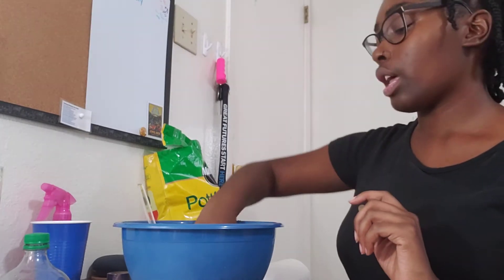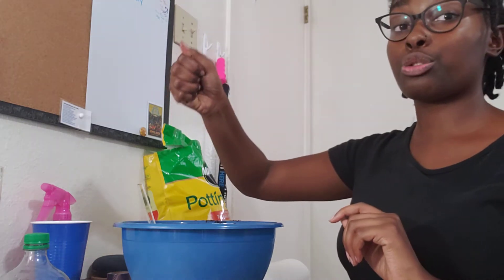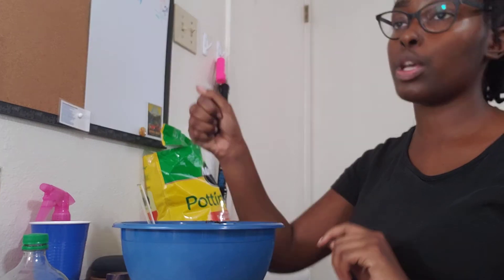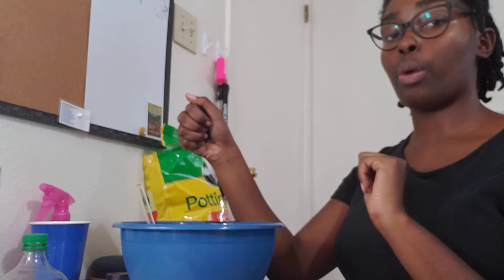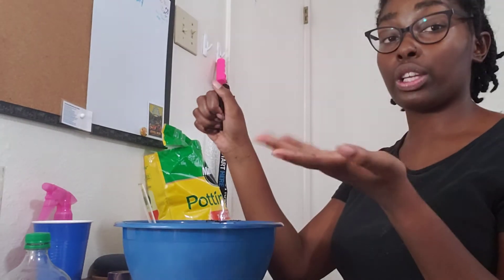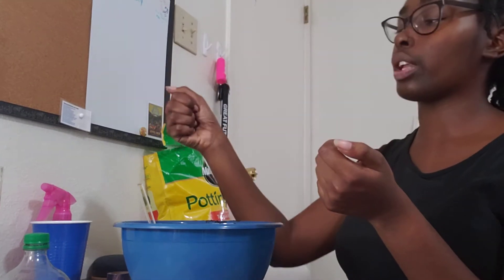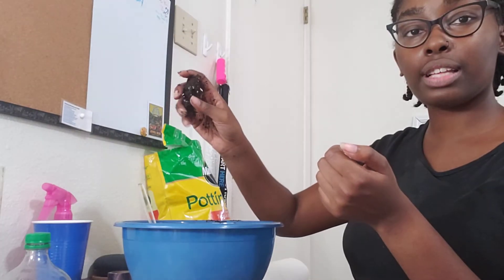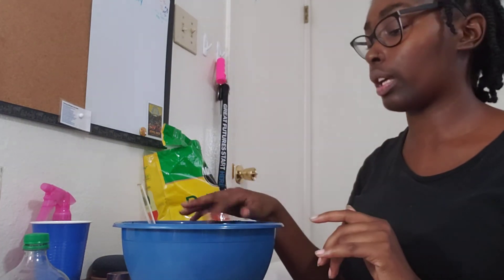Here's how your soil is supposed to feel: take your soil and squeeze it. Your soil should not be dripping wet. It should just be damp — like a paper towel that you've run under the water and then squeezed all the water out of. When I squeeze it, my soil is not dripping, but it kind of forms a ball. It sticks together and crumbles pretty easily. That's what we're looking for.